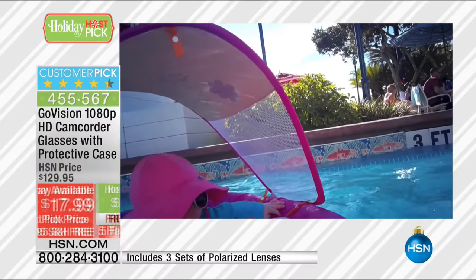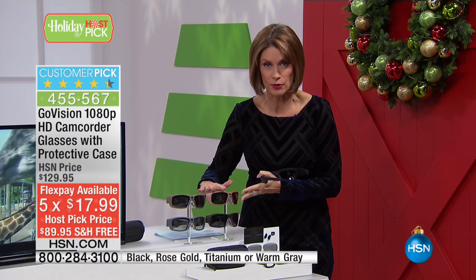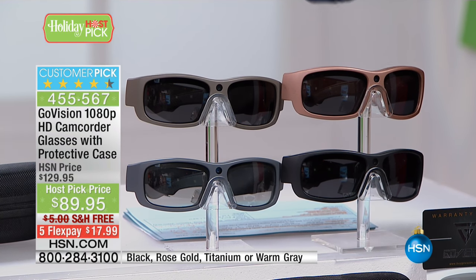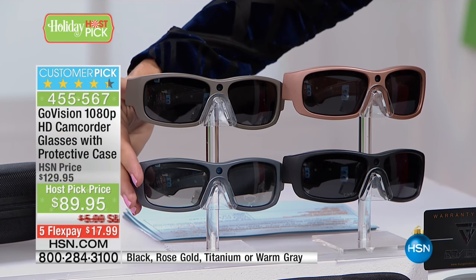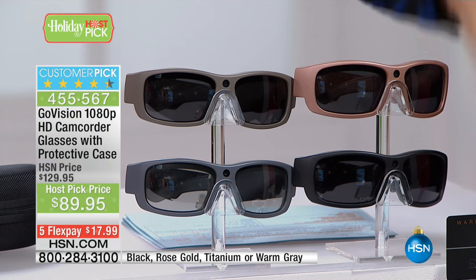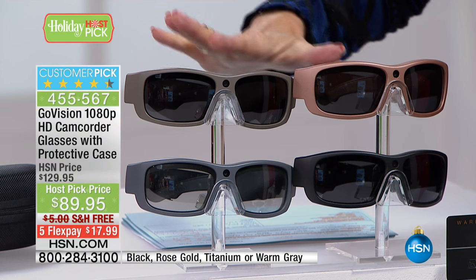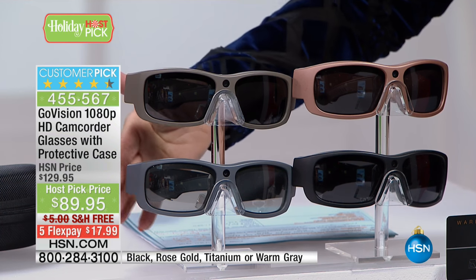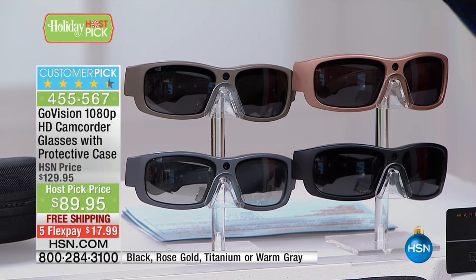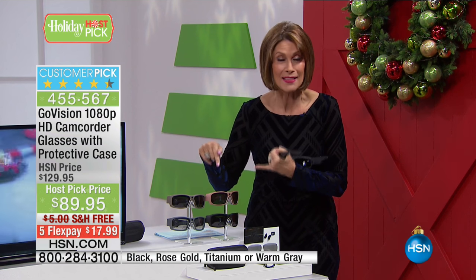We're doing it today on five flex payments of $17.99 to get this home. You can choose from rose gold — absolutely beautiful, one of those really unique colors — classic black, which is always our top seller, warm gray, or titanium, which is more of a charcoal color. The most limited colors have 200 left each. Titanium has 300 left. Black has the most quantity. I only have 1,500 of these total. This has not been done since January, and it is the best price we have ever offered.